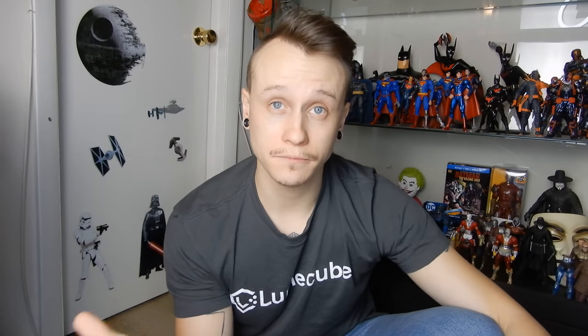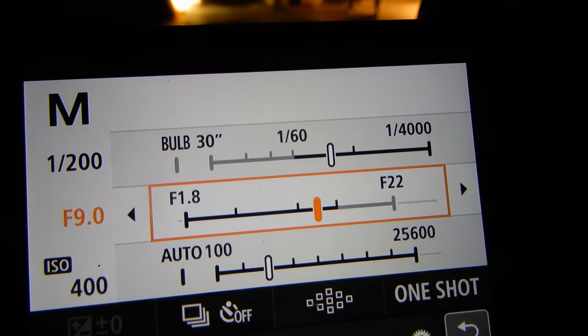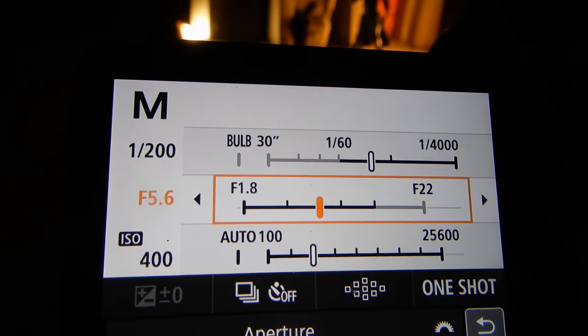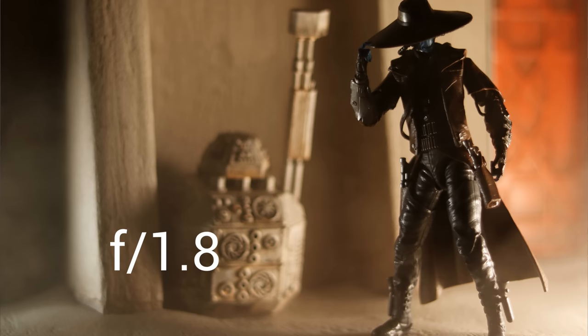So the last camera setting I really want to focus on is the f-stop or the aperture. The definition of the f-stop is the opening of a lens's diaphragm through which light passes. But when I think of f-stop, I think of focus. When you have a higher f-stop — like 10, 11, 12 or even higher — you're going to have a lot of stuff in your photo in focus, including all the background. But if your f-stop is a lot lower, like 1.8 or 2.0, you're going to be focused on one little thing and then everything else is going to be all nice and blurred out.